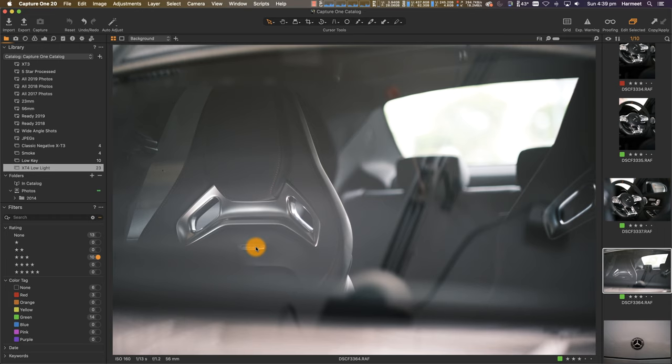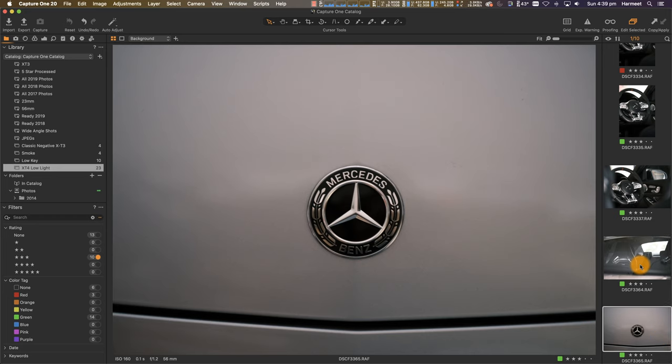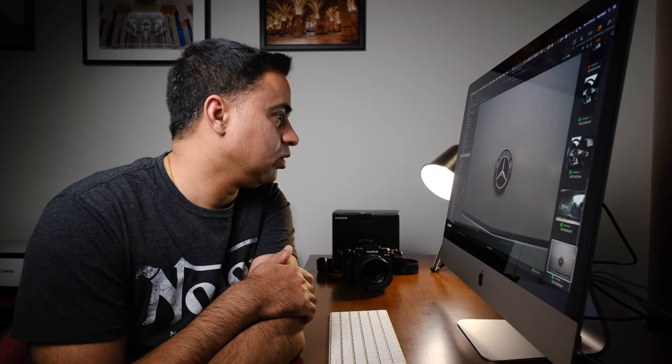From outside taking this shot — that's 1/13th of a second. And this one of the badge again at 0.1 of a second. I am incredibly impressed by the image stabilization of the X-T4. I've been missing this up to now and I think I'm going to have to watch out for some sales to order my own. I really struggle with low light sharp handheld photos, and that's just me — maybe you have a steady hand. In my case, handheld shots in low light just don't go hand in hand.